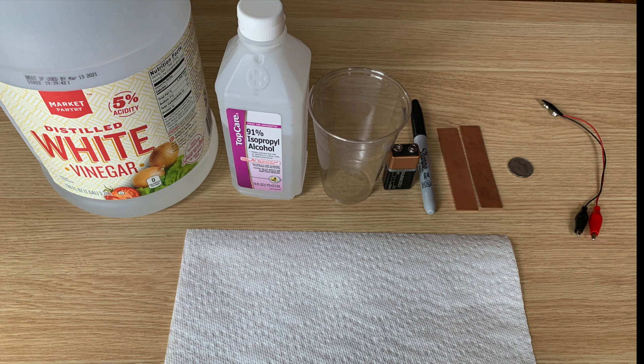For this experiment, you will need vinegar, rubbing alcohol, a plastic cup, a 9-volt battery, a sharpie, two copper electrodes or copper strips, a quarter or nickel, a 9-volt battery snap and alligator clips, and a paper towel.